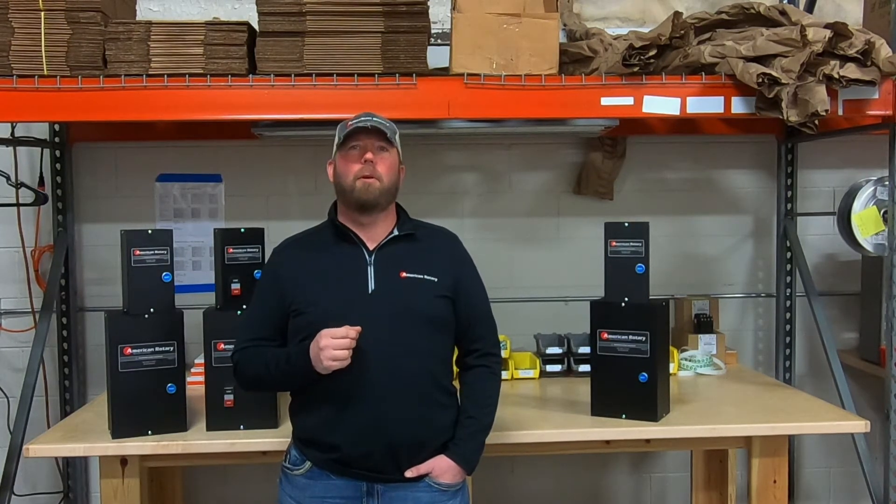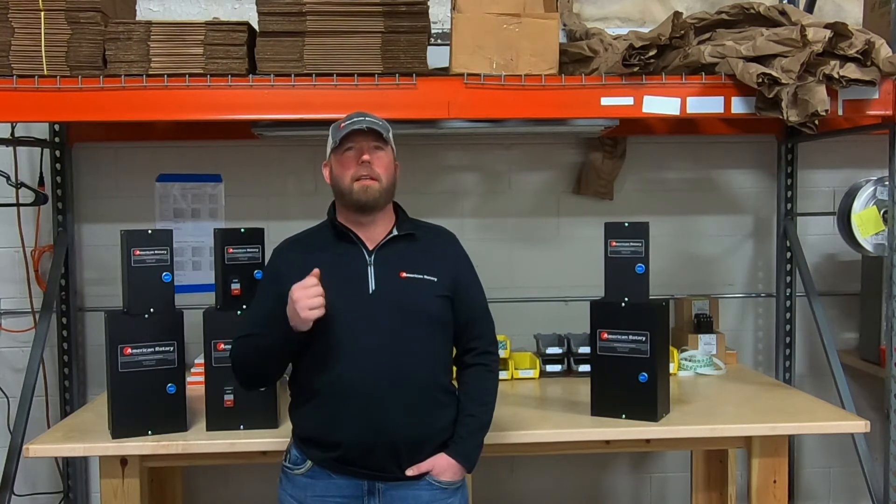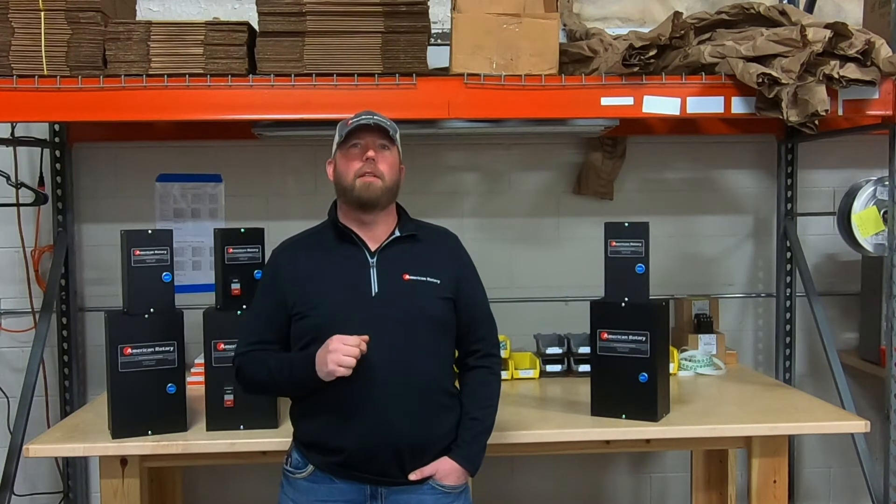I'm excited to announce that American Rotary now offers enclosed contactors. We make these in-house in the great state of Wisconsin, working hard as always to keep jobs here at home.